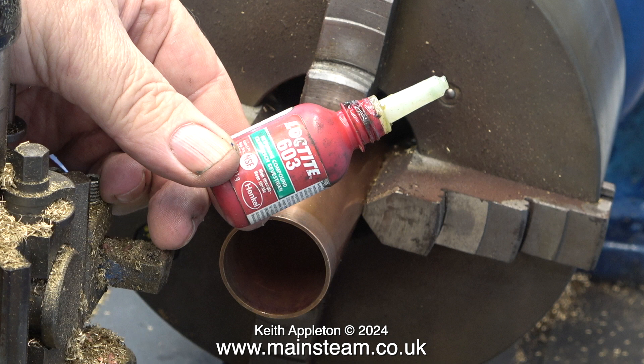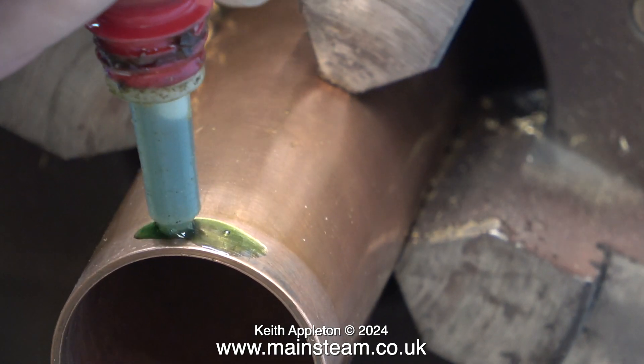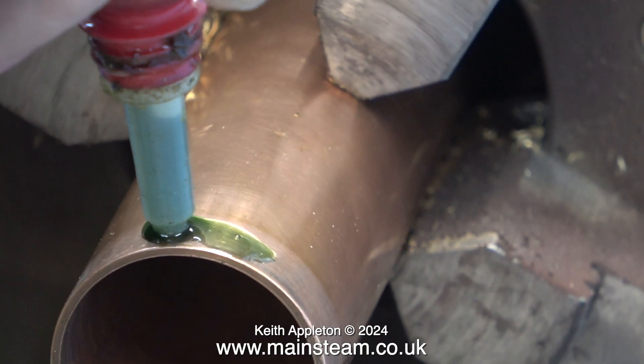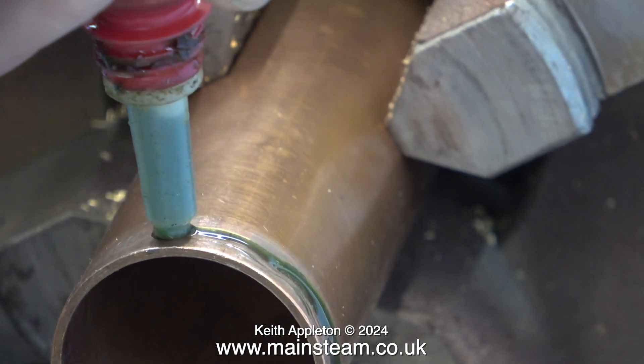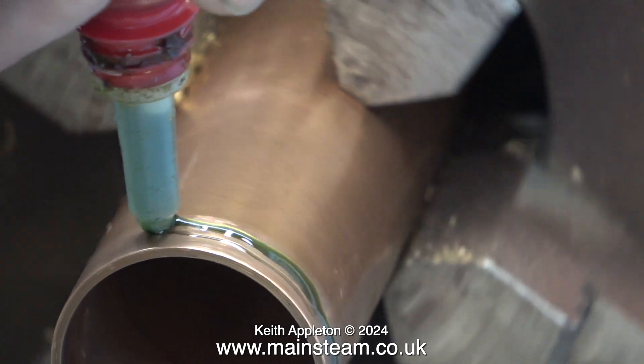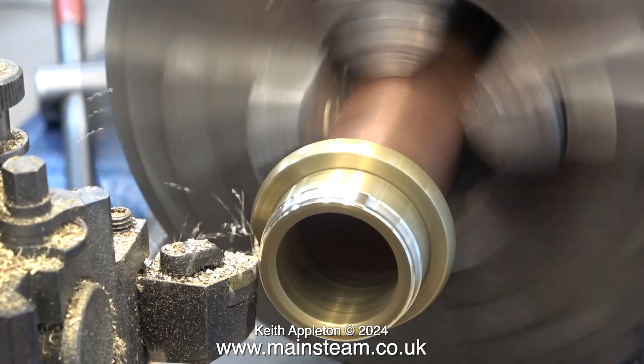I'm actually applying far too much, and a quick caution: when using Loctite 603, before spinning the component remove the surplus. You do not want to get splashed with this stuff. Let the turning begin.